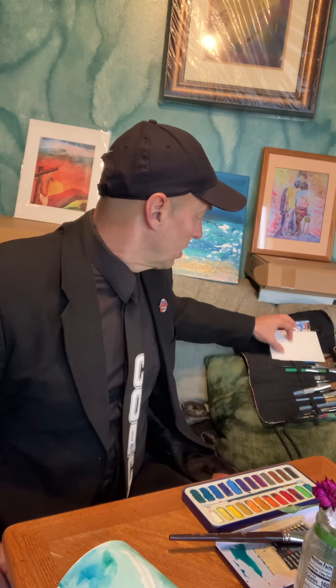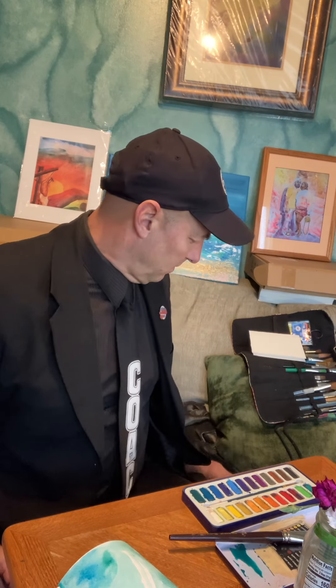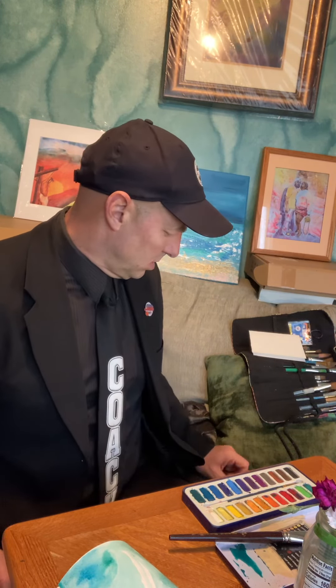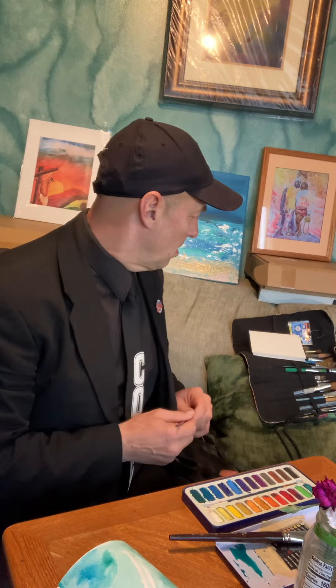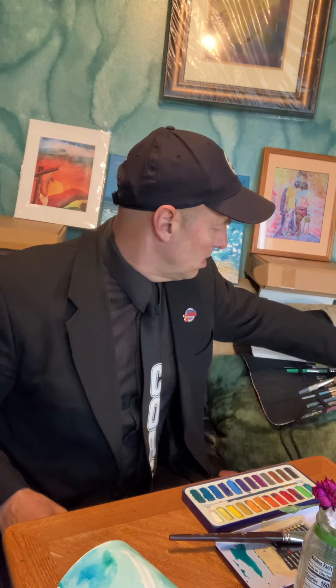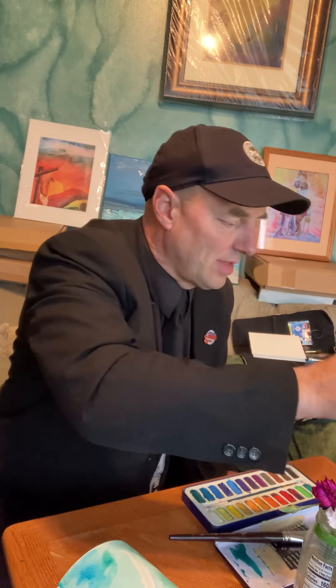Now we're gonna go right to our flowers. Here's one of the really cool techniques I recently picked up. Looks like I left the other brush — we'll just grab one of these. Bless me with many brushes; of course, the one I'm looking for I can't find. That's okay though, I'll just grab a small one.